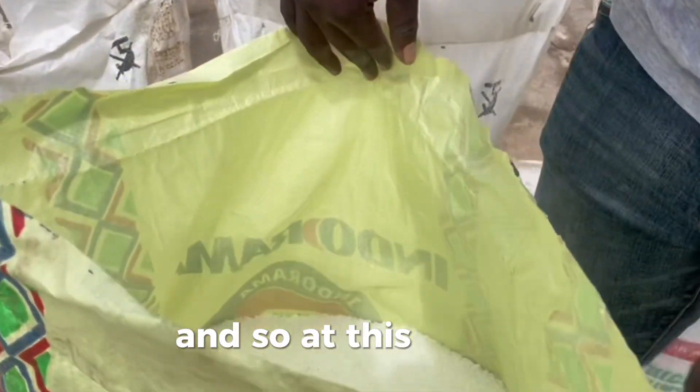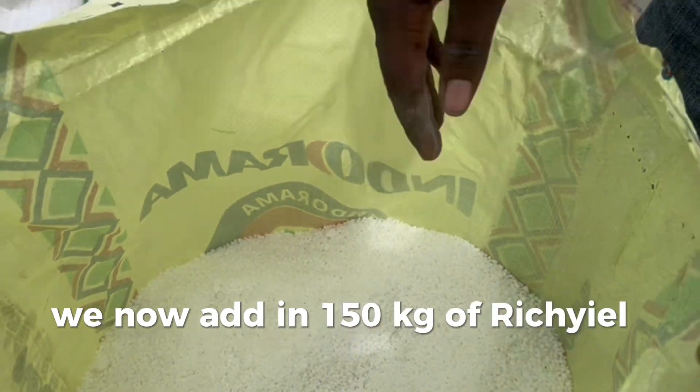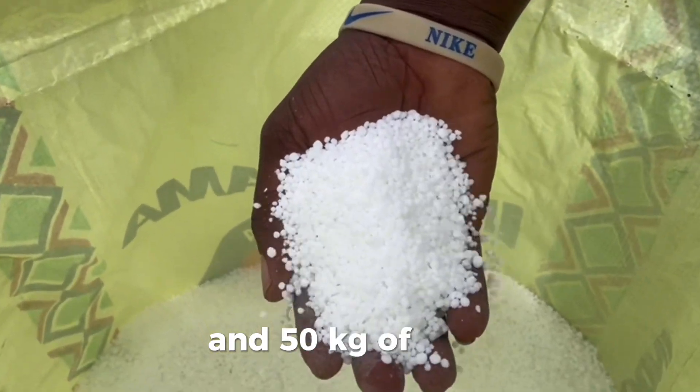And so, at this point, we now add in 150kg of rich yield organic fertilizer and 50kg of urea.